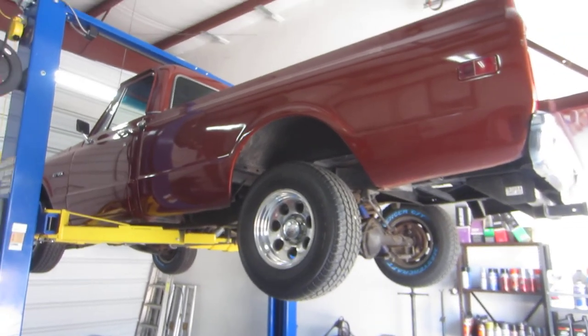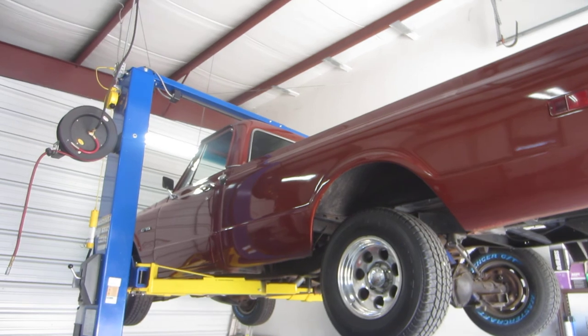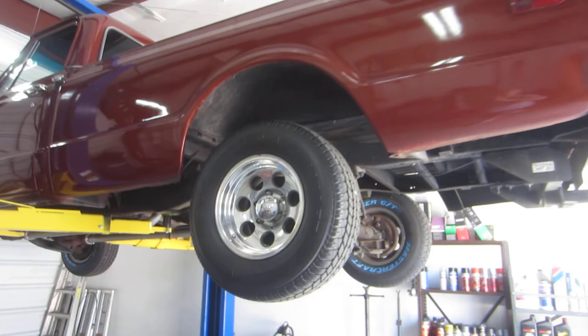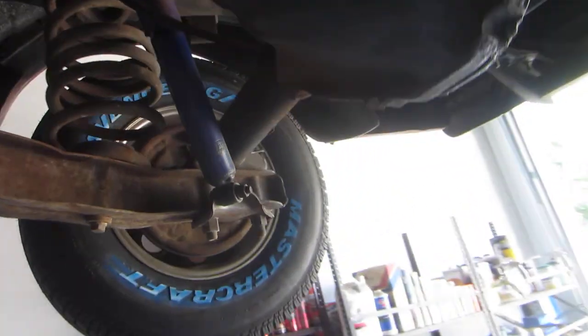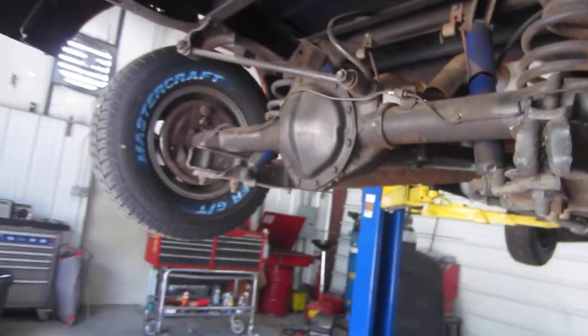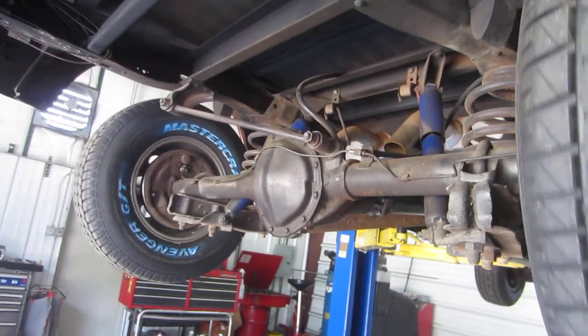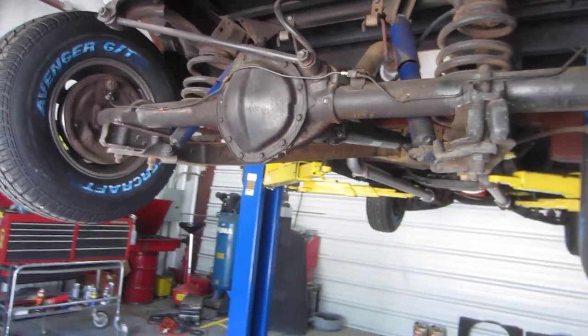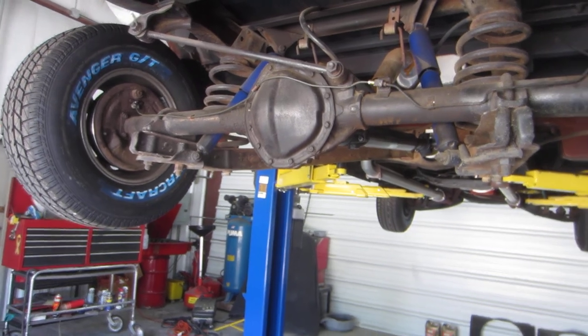We just did a lot of work to this truck. There were some previous videos on it — pretty much throw those out the window and let's start over all brand new here. Underneath the truck, here's the 12-bolt posi unit. It is a posi unit — I'll show you. We'll spin this tire. Both of them spin the same way, which proves it's a posi. We pulled on them and the posi unit is really strong. We tried it out.